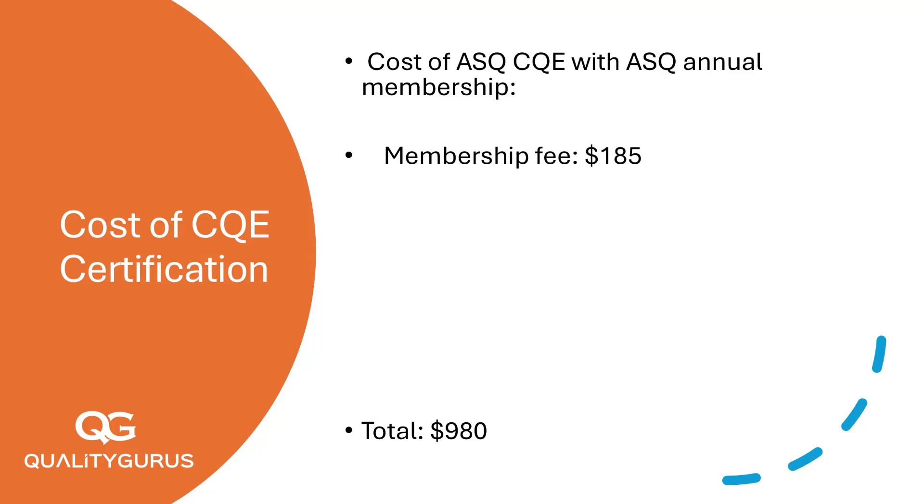Now, let's break down the costs. As an ASQ member, the CQE exam fee is $433. Non-members pay $533. That's an immediate savings of $100 with membership.